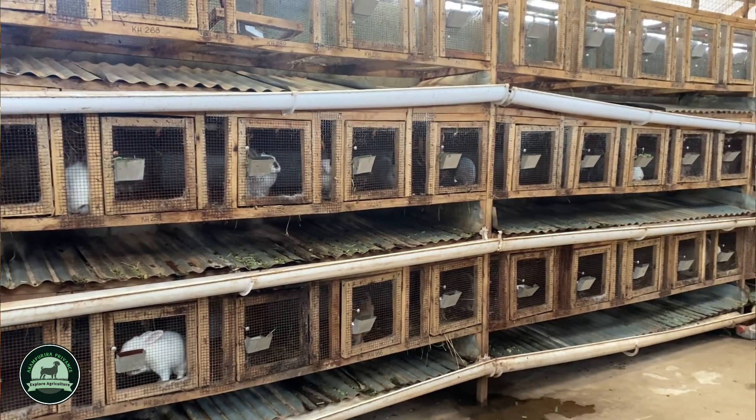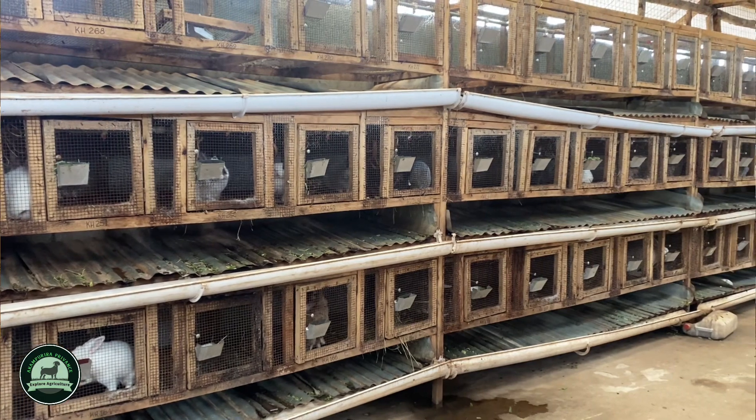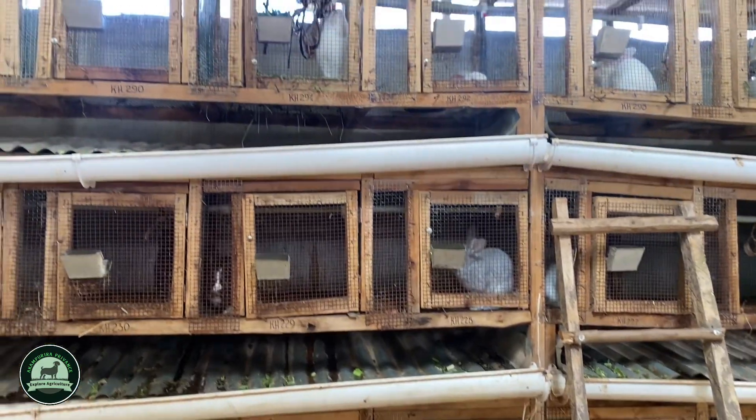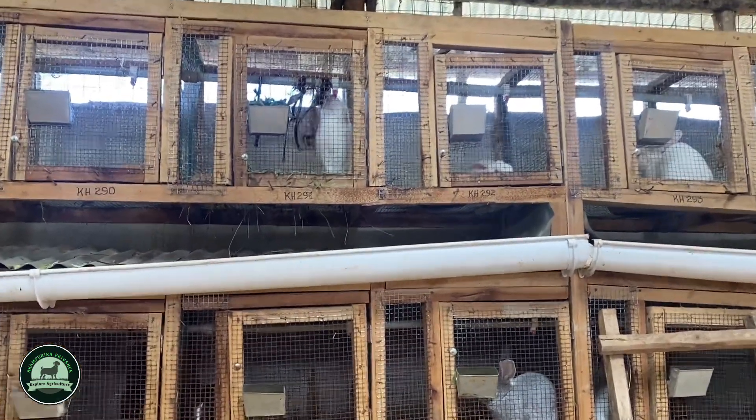For the youth who don't own land, this is ideal. Another advantage is that rabbit meat is white meat — there is a healthy advantage. If you eat rabbit meat, you are eating healthy because it has little cholesterol compared to the red meat we normally eat.